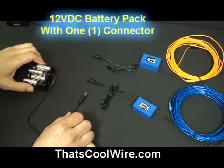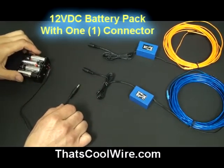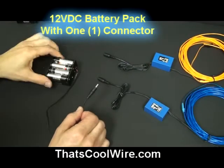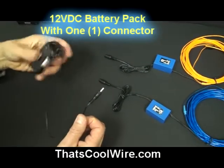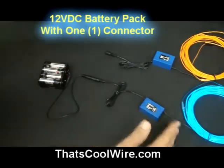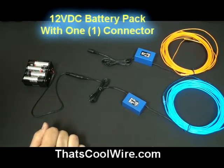So for example, if you're just going to get one EL wire kit or maybe a set of frog lights — anything that is 12 volts — you can just grab this battery pack. It's real easy to hold, it's not really heavy at all, and you can conceal it. You plug it in and there's your application, you're good to go.